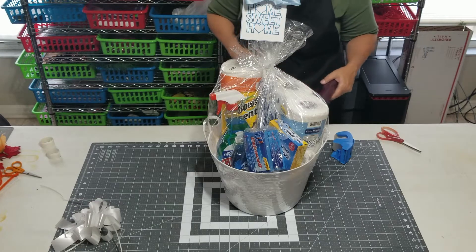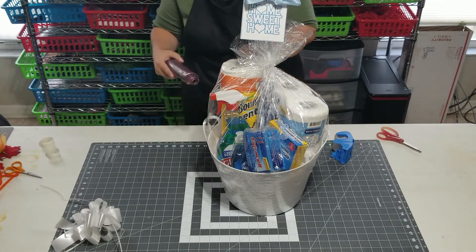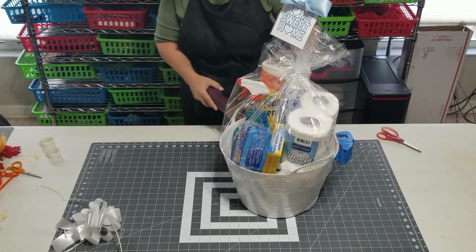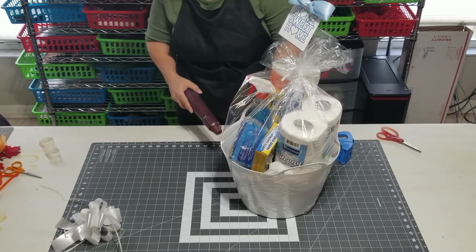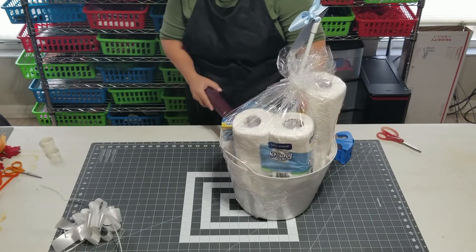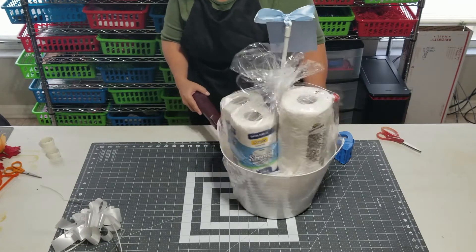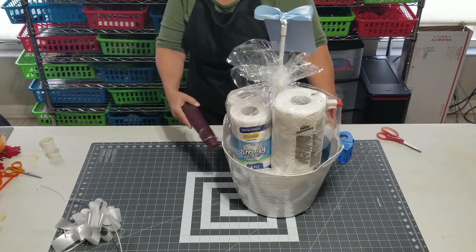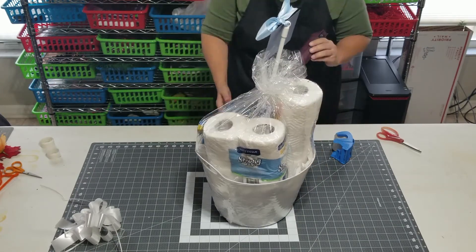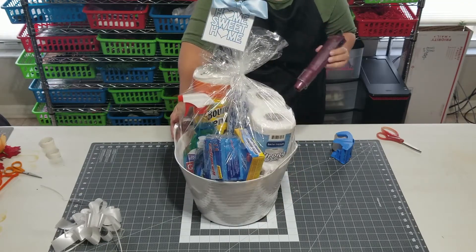Just take your time and go slowly. And if you didn't watch the first gift basket class, you can do this with a hair dryer. I'm using a heat gun because I have one, and this will be faster for demonstration purposes. But you can use a hair dryer — it just takes longer. If you're going to be making a lot of gift baskets for the holidays or in the future, I recommend getting a heat gun because it serves a lot of purposes in crafting.